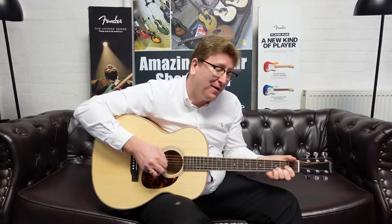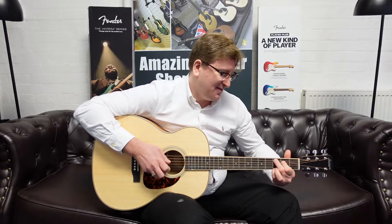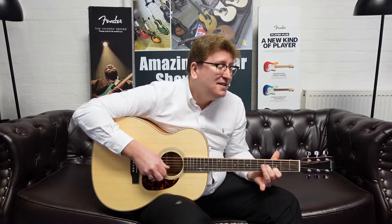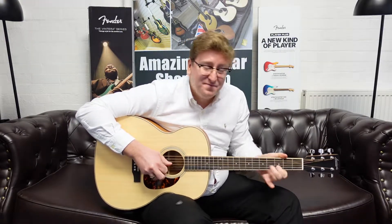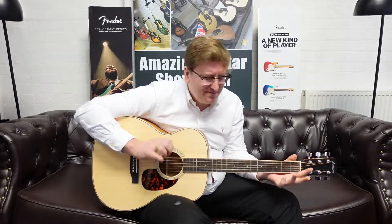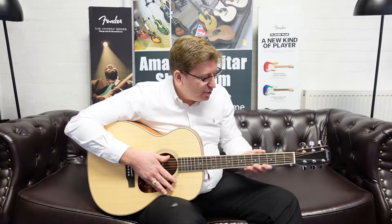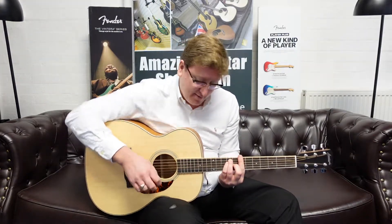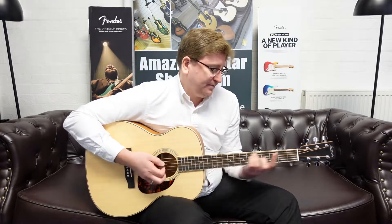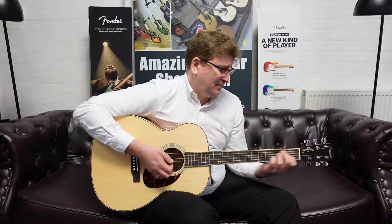It sounds beautiful — it's lovely and warm. Oh, it's gorgeous. It plays a dream as well. The neck's lovely. It's got that satin mahogany neck. It feels great, it really does. It's very smooth and very player friendly. The neck's not too thick and not too thin, so you can do all styles all the way up and down the neck. Absolutely stunning guitar.